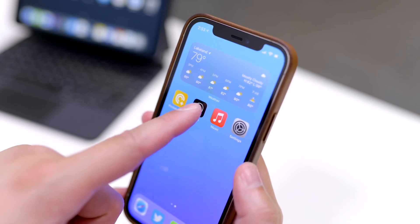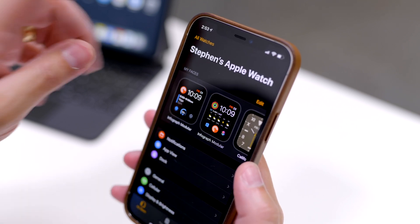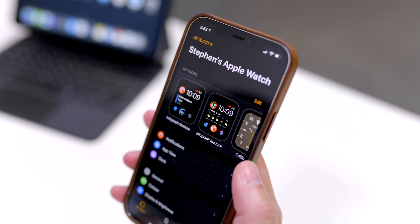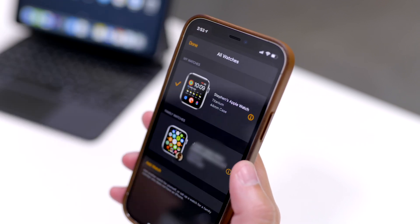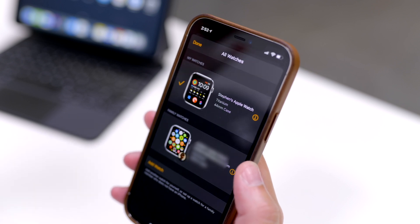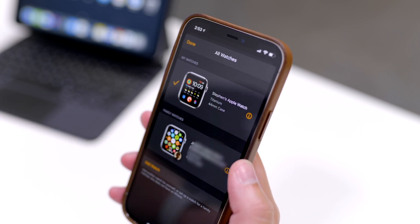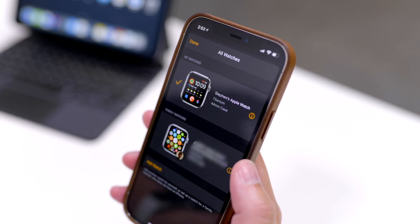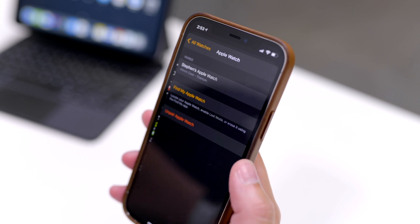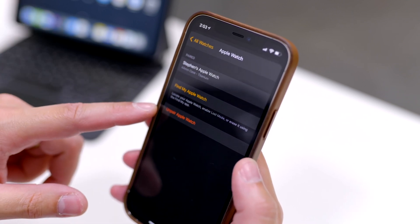To unpair your Apple Watch, you're going to go to the Watch app on your iPhone, and you'll see up here where it says All Watches — that's where you're going to go to find your watch. If you have any family member watches or watches you've set up with the family setup, you'll see those here as well. Tap the eye icon next to the watch, and here you'll see the Unpair Apple Watch option.